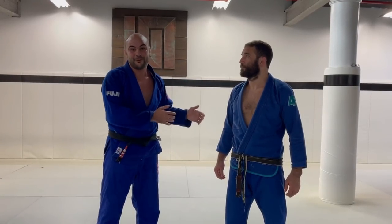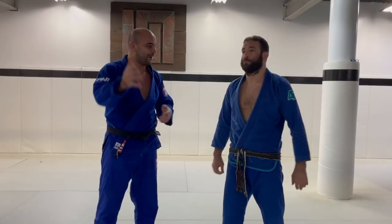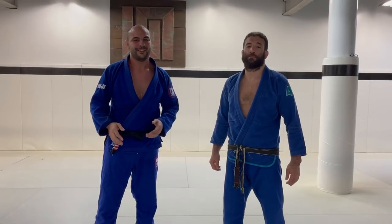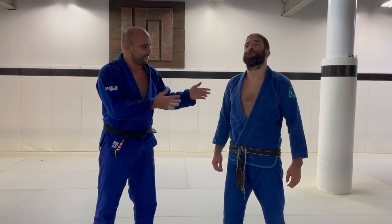Murilo just shot his very first instructional — first time he's ever shown up in front of the camera — and it's about pressure passing. I think everybody wants to learn your pressure passing, Murilo.